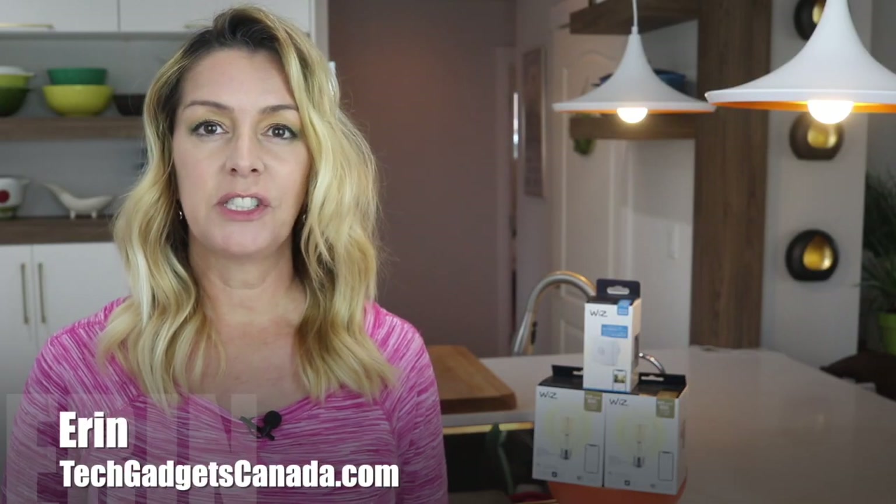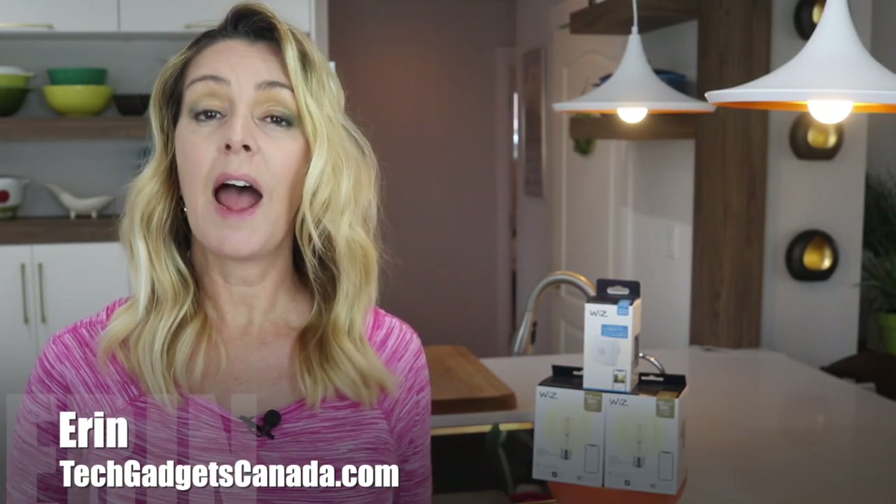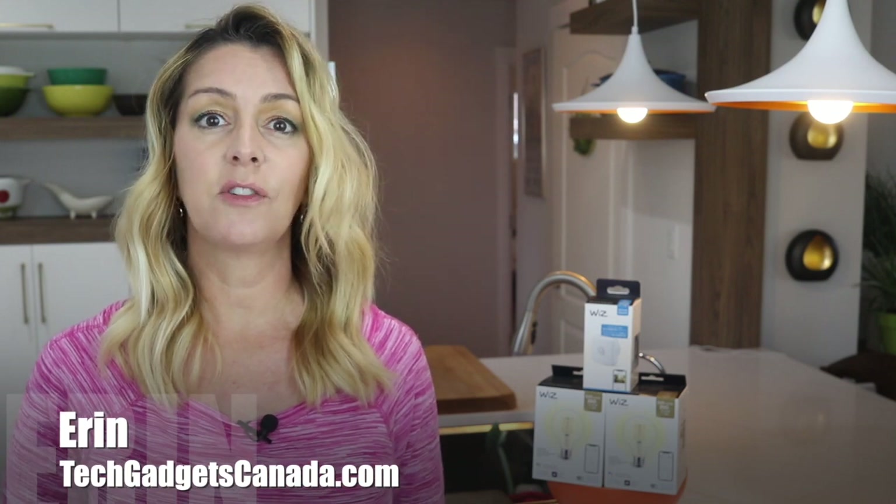I'm Erin from TechGadgetsCanada.com and I'll tell you about how these lights and accessories integrate with my new smart home lighting system, how well they work or don't, and whether I think they would be a good addition to your Whiz smart home. If you find this video helpful, please hit that like button and subscribe, because it helps me keep making more videos that I hope everyone gets to watch, enjoy, and learn from.